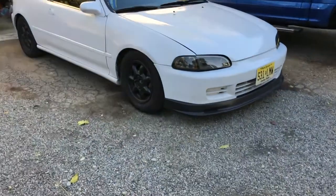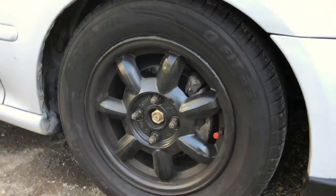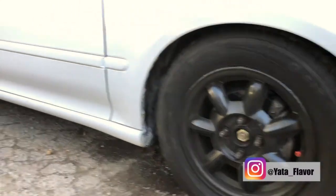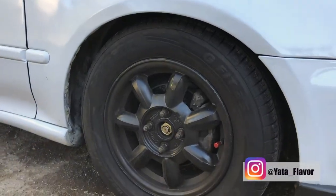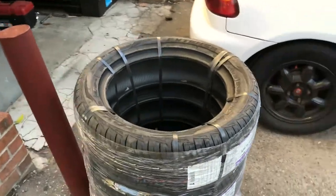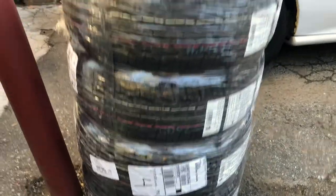I actually got these rims — my boy Jack, he let me borrow his, so shout out to Jack. I'm actually gonna put his Instagram down below so you guys can go check him out. He has a '92 Miata as well, you can go check out his build. That's what it looks like for right now. We got the tires right here, they just came in today — got some Toyo tires.